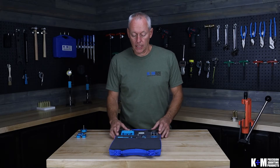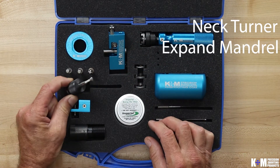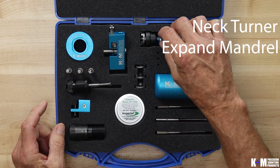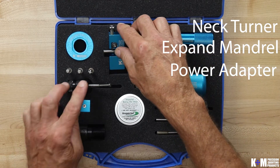There are three things you're really going to need to do the job. You're going to need your neck turner body with your pilot cutter, you're going to need your expand mandrel with your press adapter, and you're going to need a power adapter so you can hold and drive the cartridge. So let's take a look at each one of those.